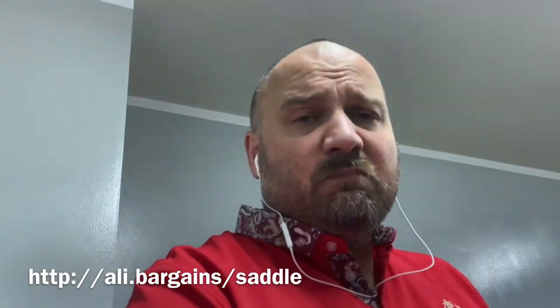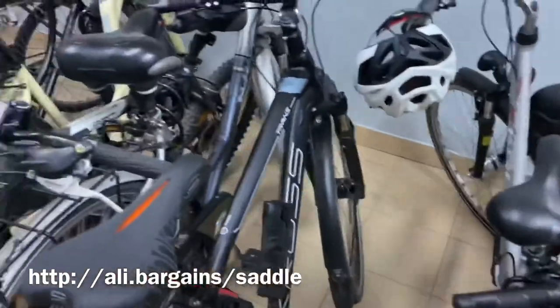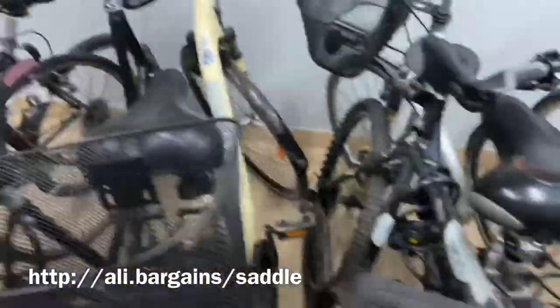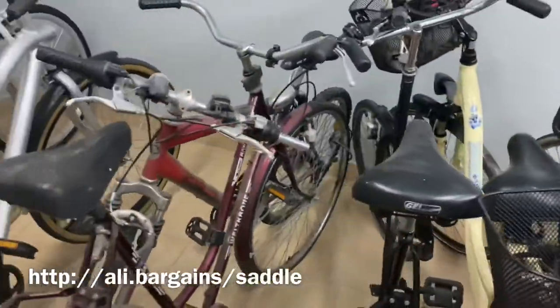We'll see how this performs at some larger distances — I only took a ride for half an hour but it does feel much better than my regular seat. By the way, looking at the seats on some other bikes here, it looks like most people choose gel technology. Although you know which seat is the best?